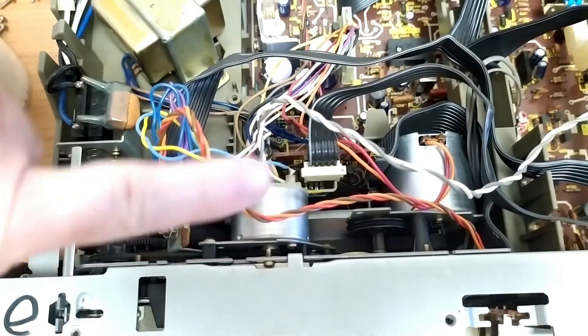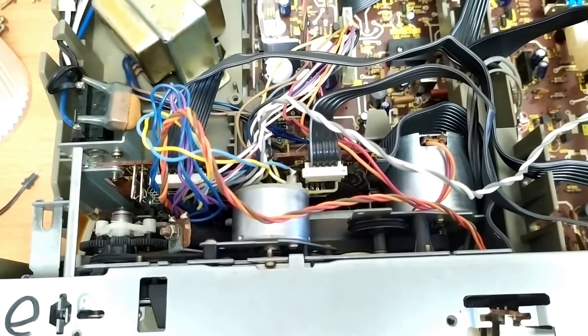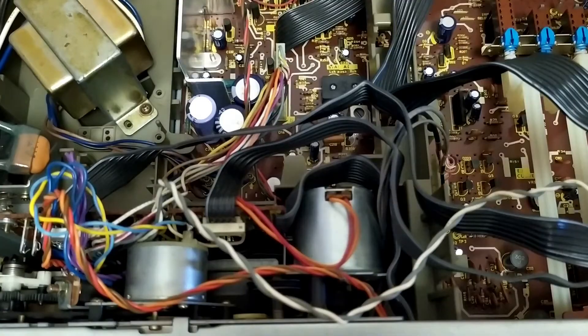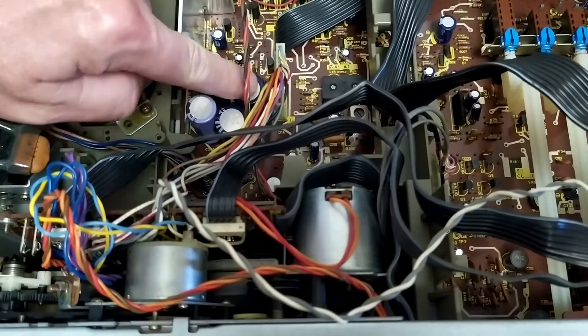Obviously I've pulled everything apart and lubricated everything as best I can. Moving on to the main PCB board, there are one, two, three large capacitors here.